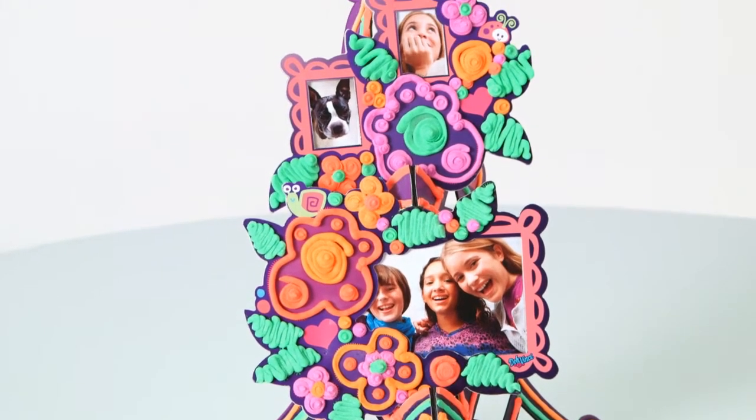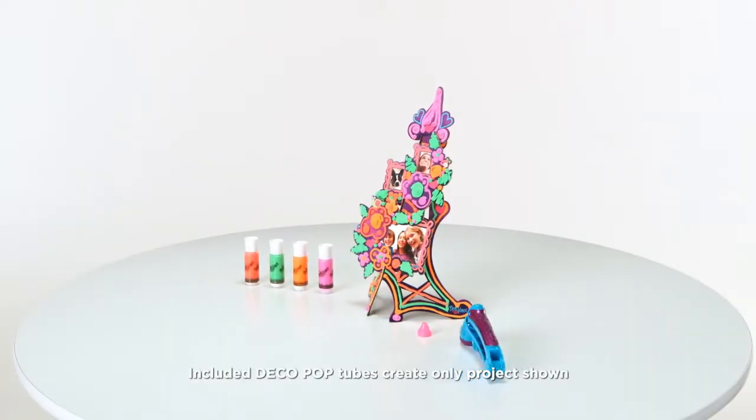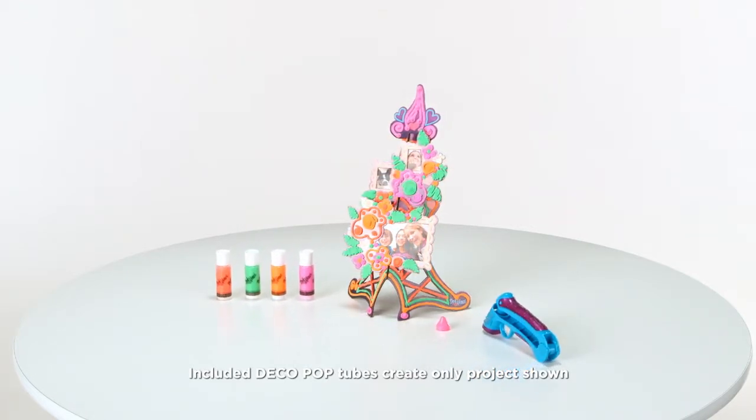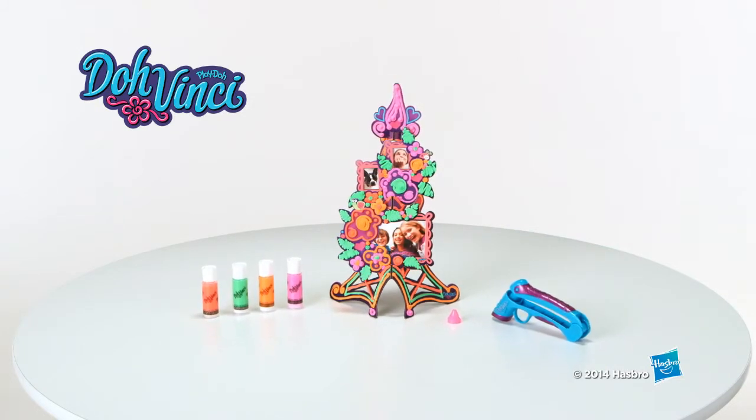The Da Vinci Flower Tower Frame Kit is for kids ages 6 and up and comes with a 4-piece frame, styler, 4 deco pop tubes, design tip, add-on pieces and inspiration guide. It's the Da Vinci Flower Tower Frame Kit from Hasbro.